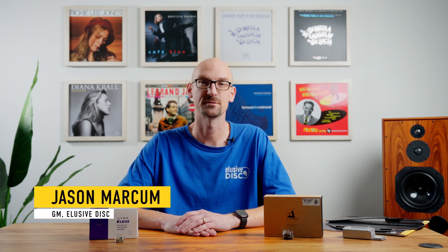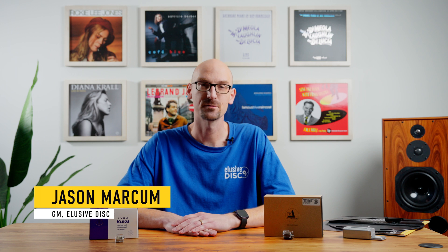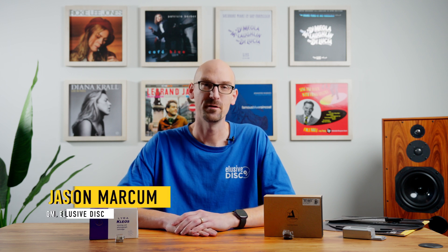Hi, this is Jason from Elucidisc. Welcome to another video in our Analog Basics series. Today we're going to be looking at cartridge specifications and what they mean for your system. If you're interested in other videos like this, please check out our Analog Basics playlist — it's in the description below. This video is for you if you're interested in learning more about cartridge specifications, you're in the market for a new cartridge or a new turntable, or just want to learn more about what these things mean for your system.